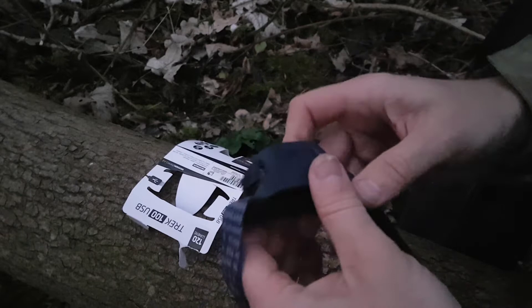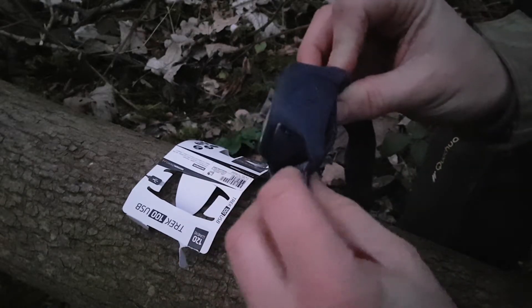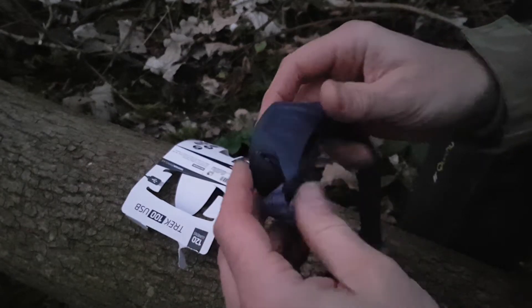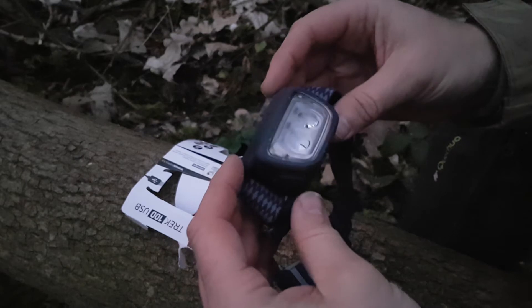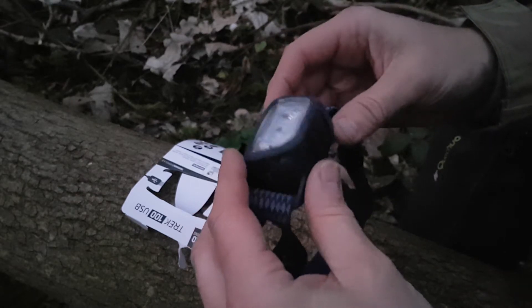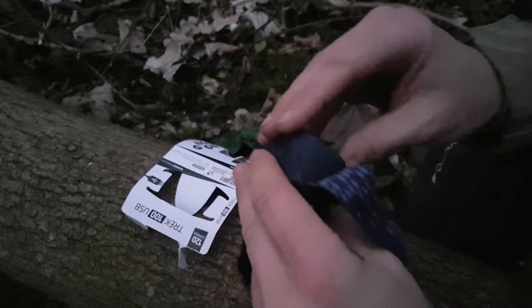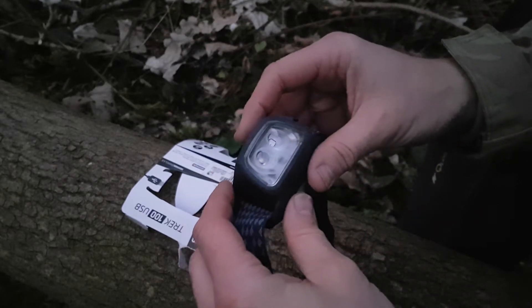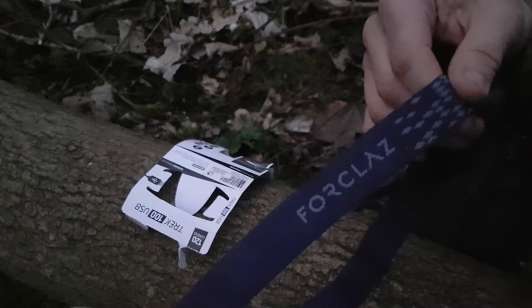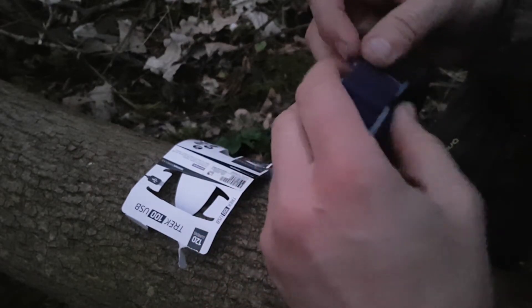So, the headband — not adjustable, which is a little bit disappointing actually. Even on cheaper head torches than this, you sort of still get the adjustable head that you can tilt backwards and forwards. The headband itself seems decent quality and is adjustable, so it fits any size head.